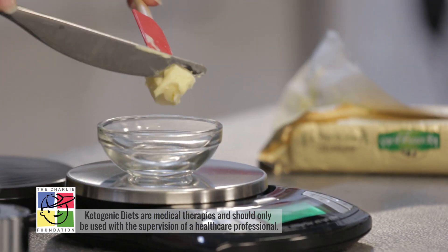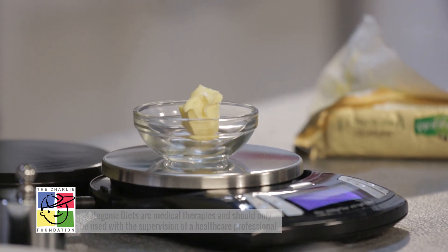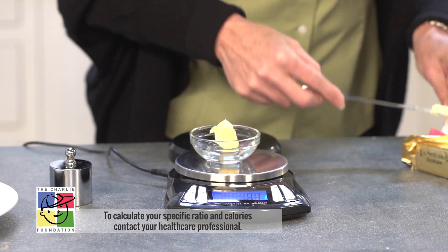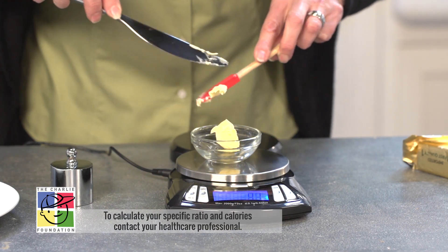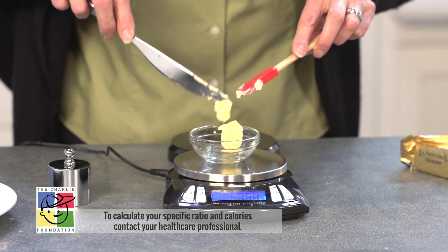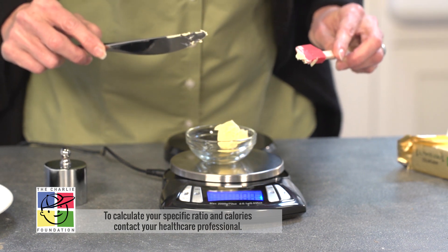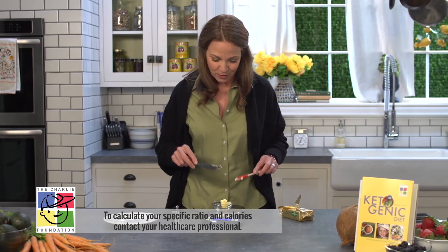I'm going to take a piece of butter and I want to weigh out 10 grams. I'm at 9.3 grams, so I just need a little bit more. Now we're at 10.7, so I'm just a little bit over.